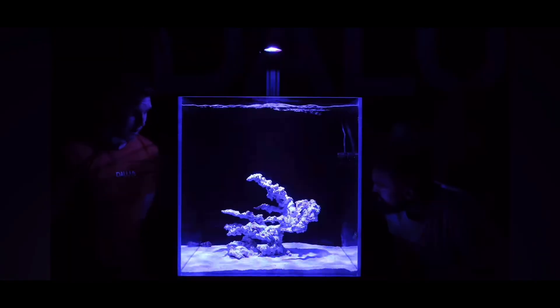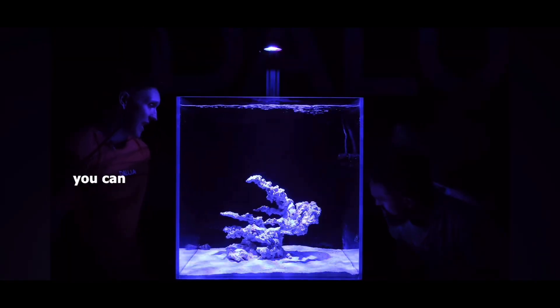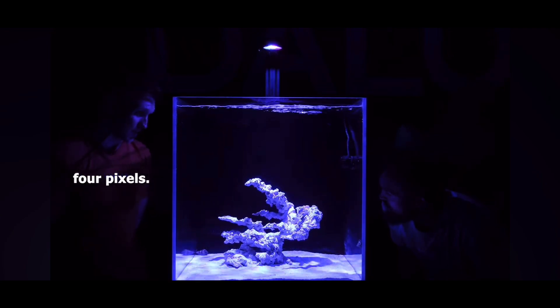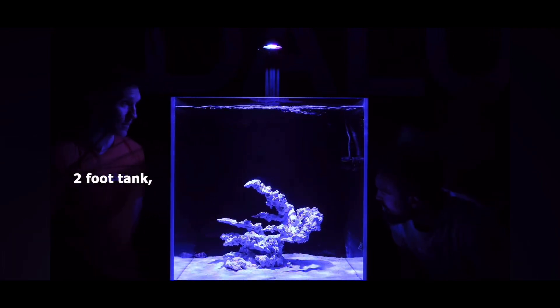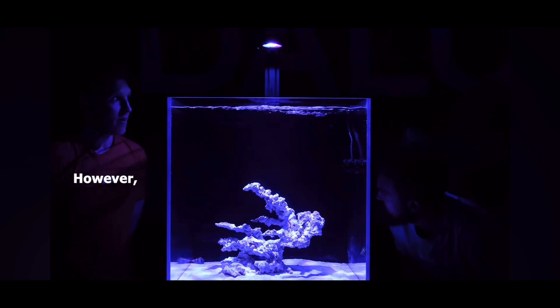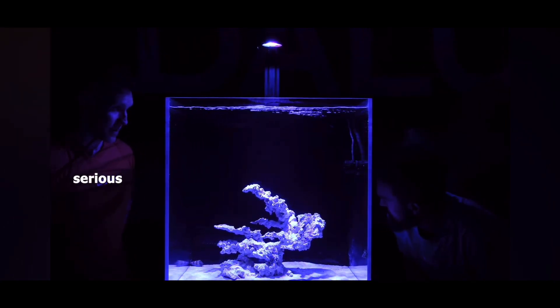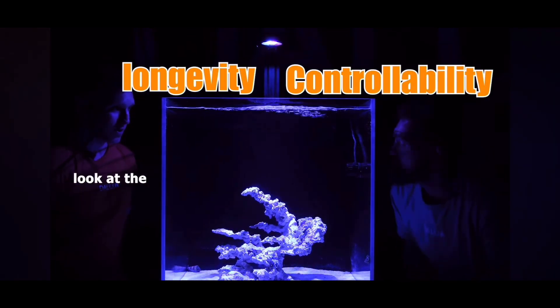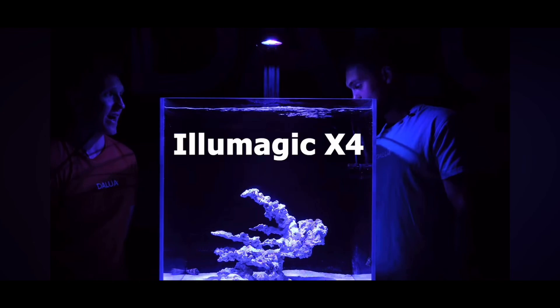However, if you're looking for serious longevity and controllability, you probably want to look at the big daddy — the X4.